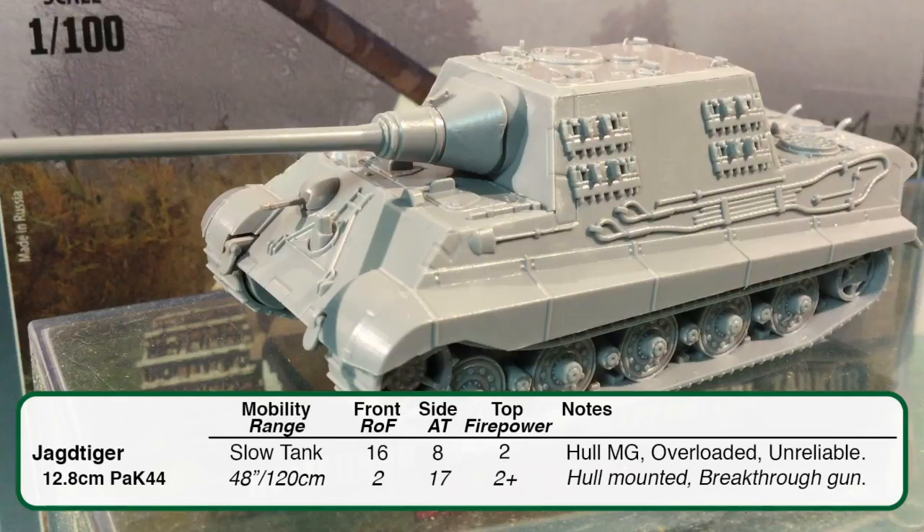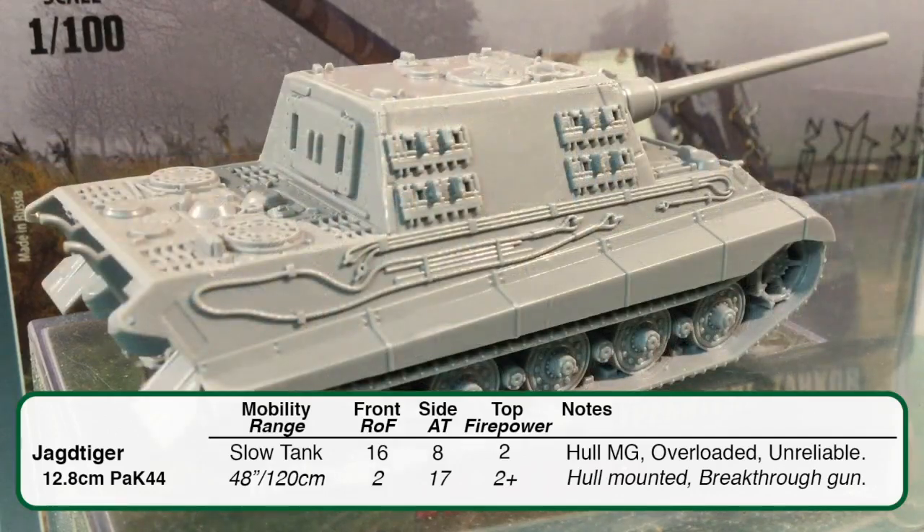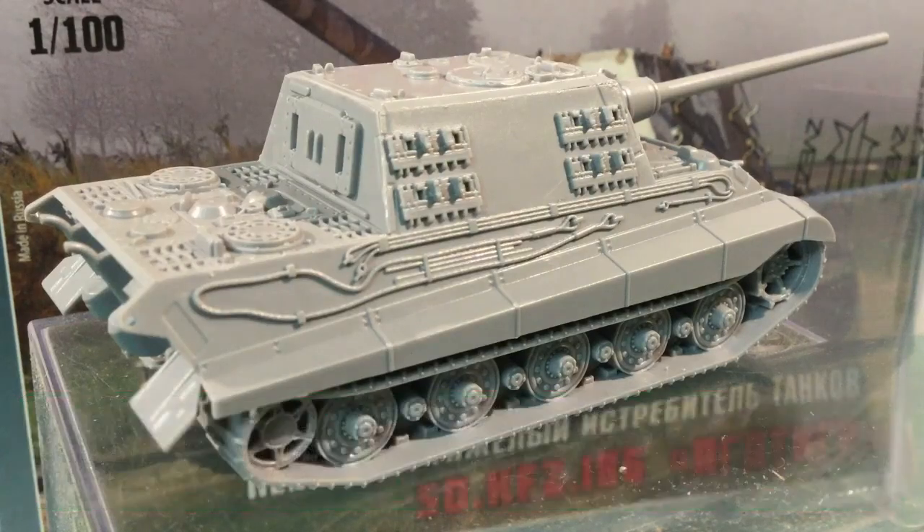But it's not all good news. The Jagd Tiger is overloaded and unreliable. Overloaded means it bogs down on a 1 or 2 when making a bogging check, so keep it away from difficult terrain. Unreliable means if the tank moves at the double it must roll a dice and bogs down on a 1, so this vehicle needs to keep the speed down. Jagd Tigers are big heavy hitters that can do a lot of damage, but they're slow, can get mired down in terrain, and have a limited field of fire — they may need support from other units for flank protection.